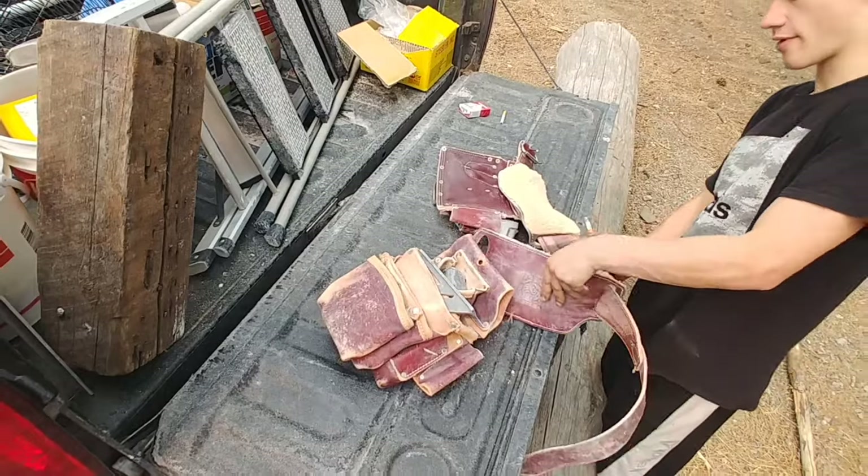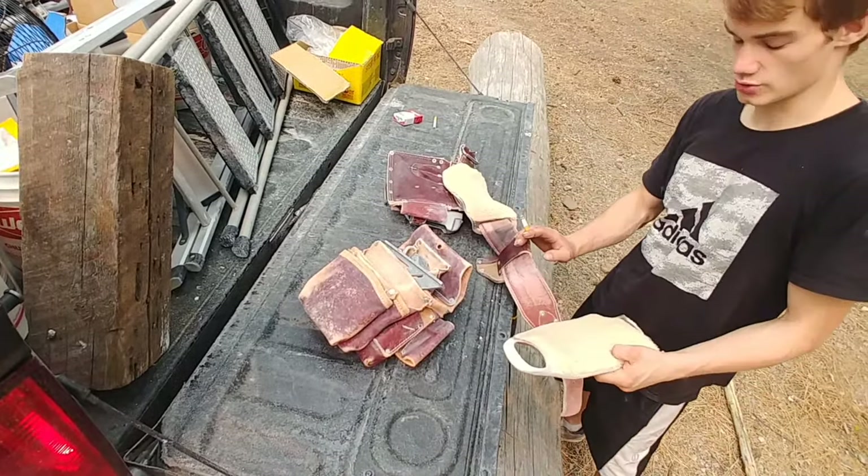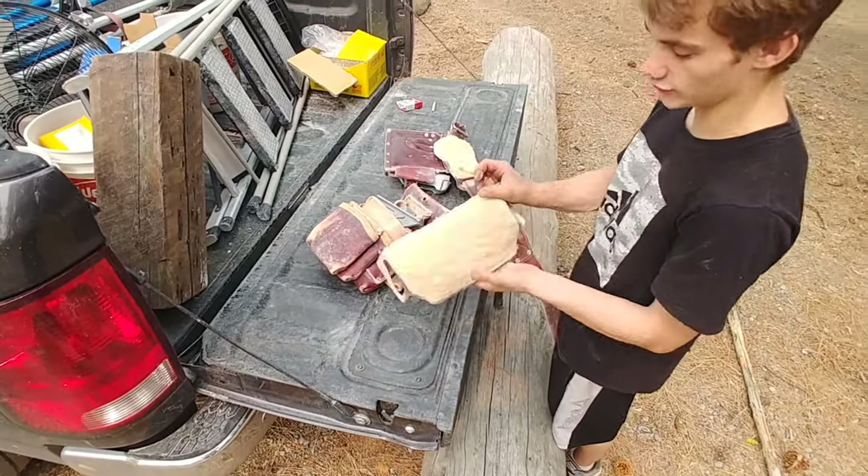They're not looking too bad. How long have we actually had those? About two to two and a half months. These are my leathers, my shoe pad scan. They're holding up pretty well.